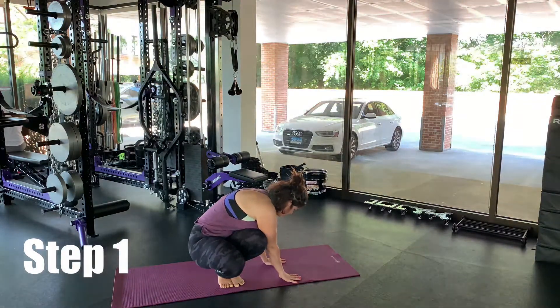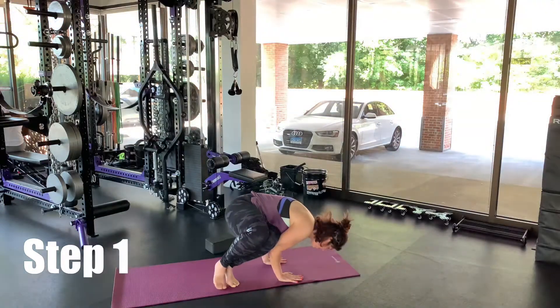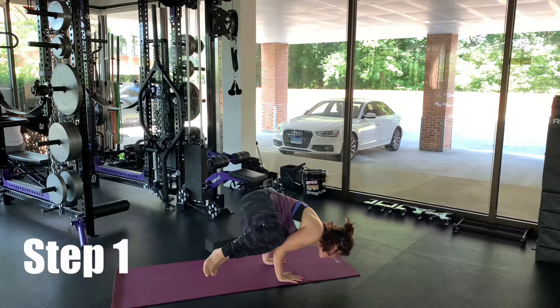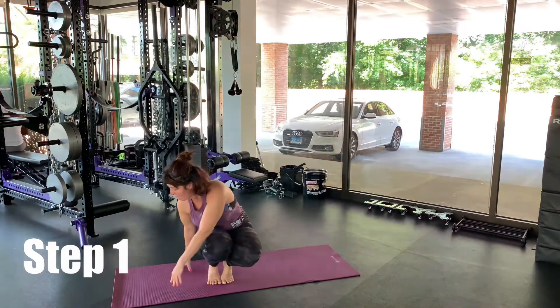Just like you would do in your regular crow, you're going to hug your knees in towards one another, holding the thighs together — squeezing them together will help you find more balance here. You're going to look forward, not down, and lift up your legs together for a couple of seconds before putting it down, taking a breath, and then try the other side.